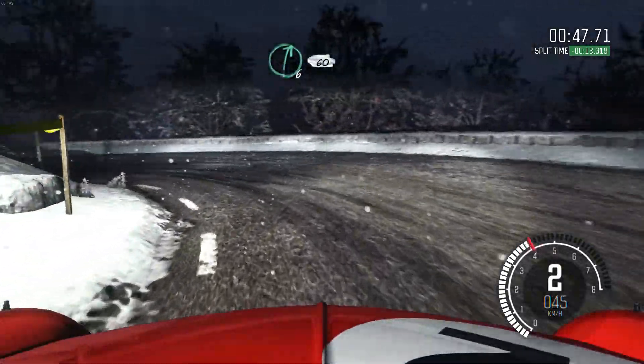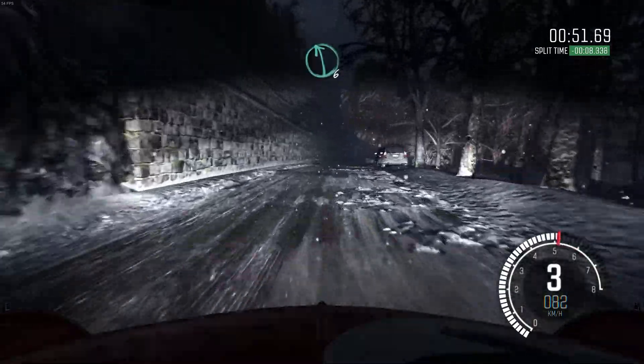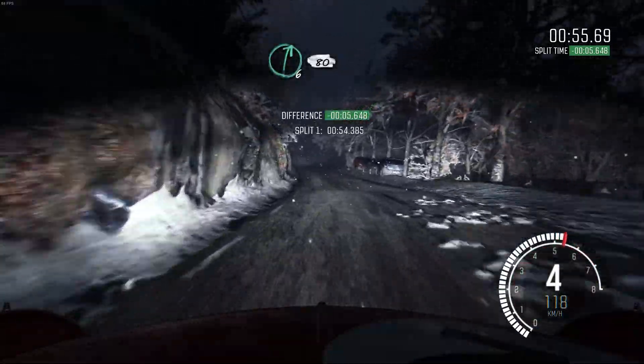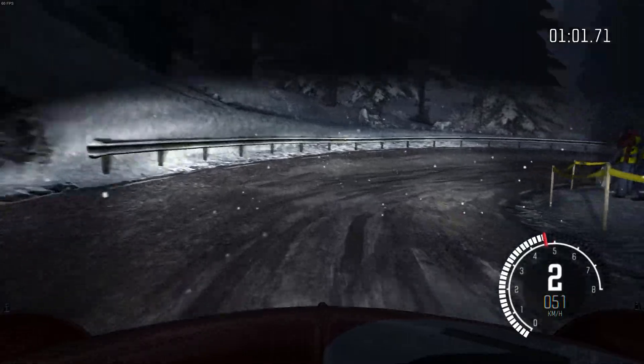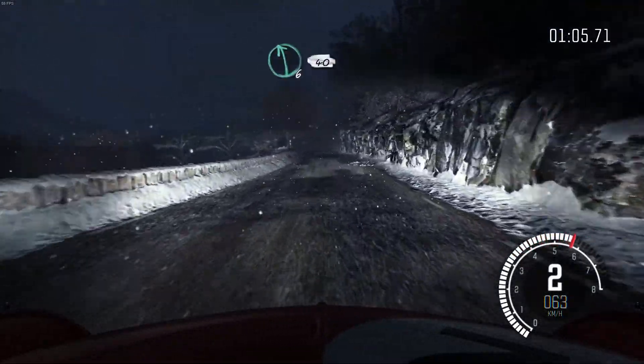Right six, 60 left six over crest, right six, 80 hairpin right 150. Left six continues over crest 40.